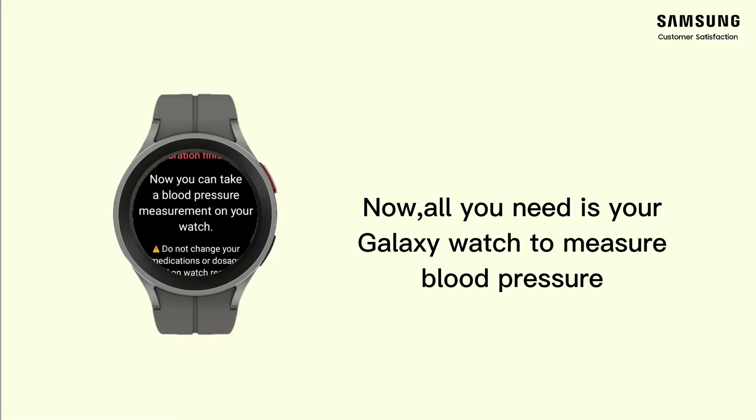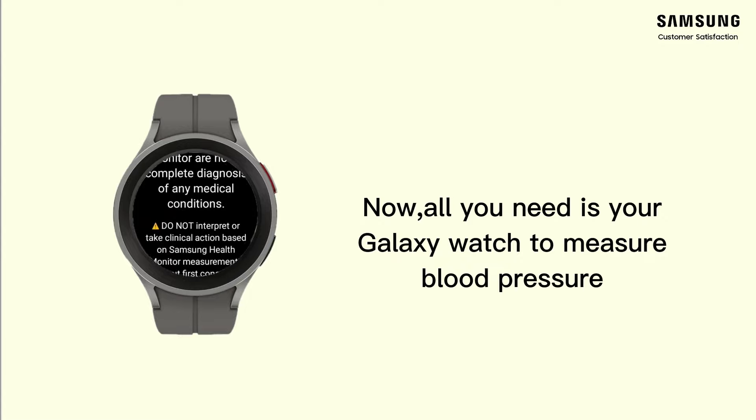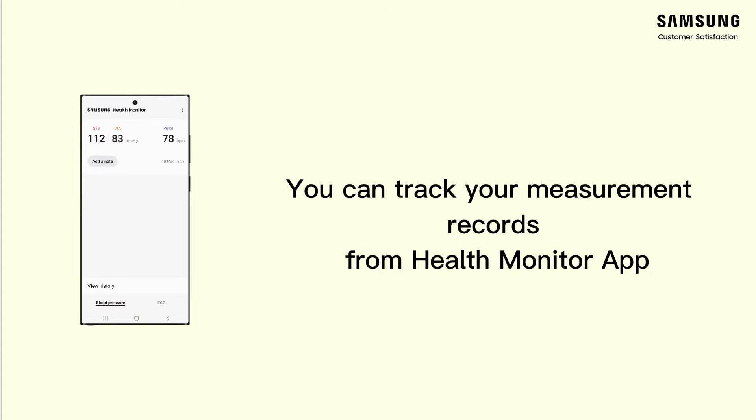Now all you need is your Galaxy Watch to measure blood pressure. You can track your measurement records from the Health Monitor app.